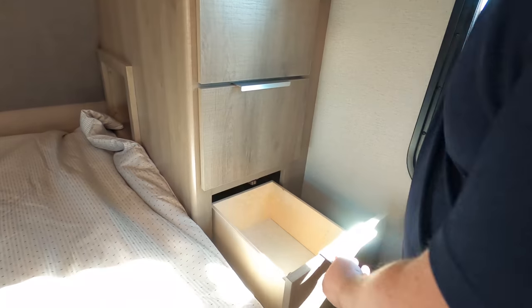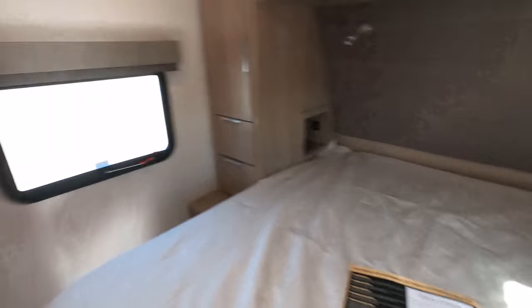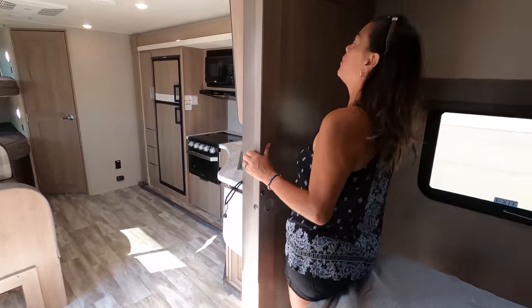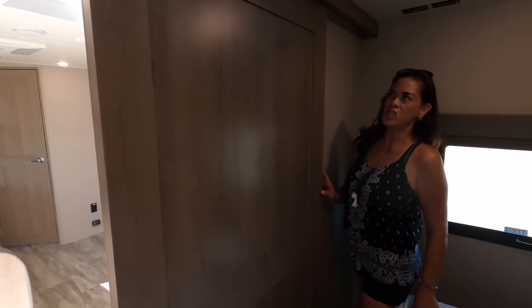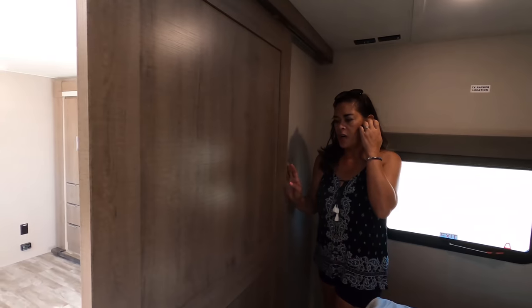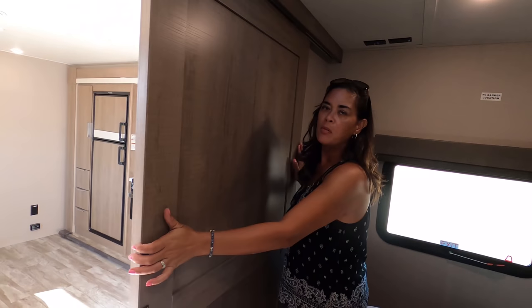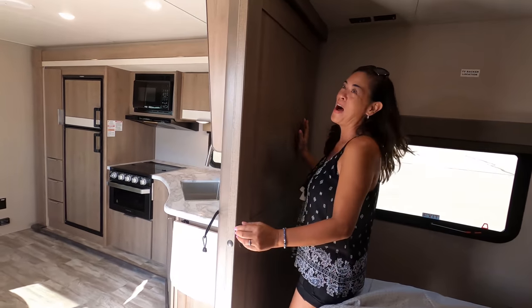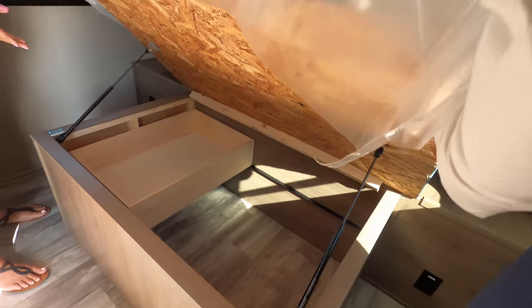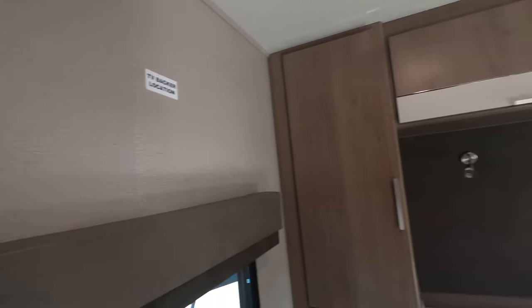We have some drawers. Look at this door — it's nice. Would you call that farmhouse? No. They're trying to do the Euro look in here, so definitely not farmhouse. Is there storage under the bed? Yes, there sure is — and that looks good. You can also mount your TV over here.